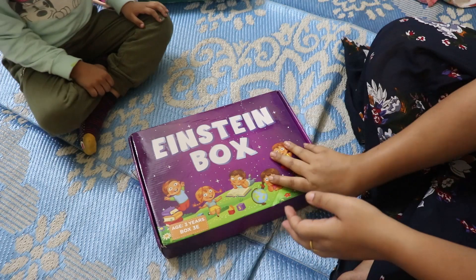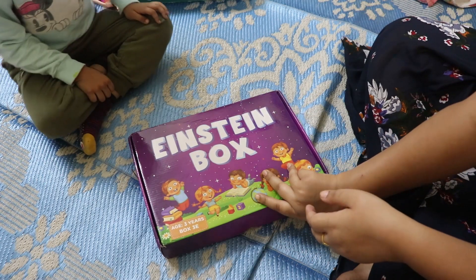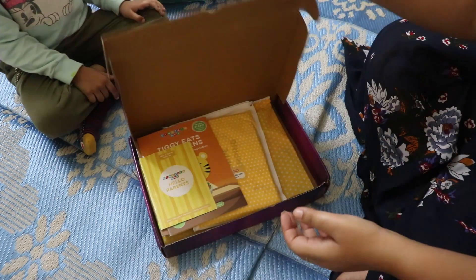Today we are going to talk about Einstein's Box number 5 for 3 to 4 year old children — what activities we got in this box and whether it was a hit or a miss. We are going to talk about that in this video in detail. If you also want to know what things are in Einstein's Box number 5, make sure you watch this video until the end.